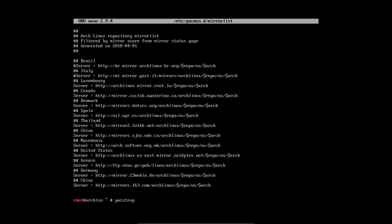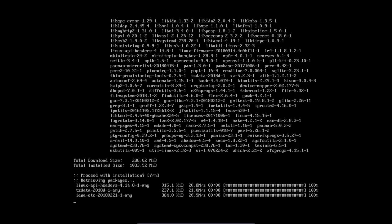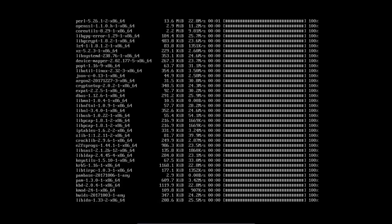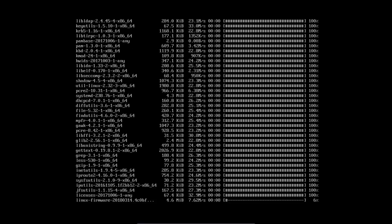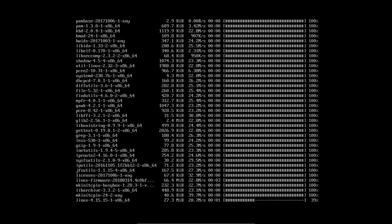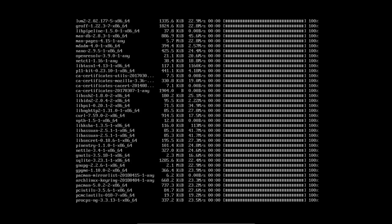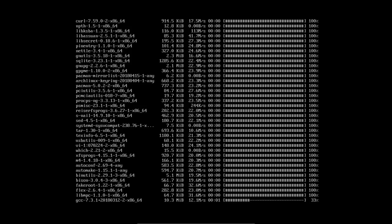Now we're going to see what the speed is when we do the pacstrap on /mnt. We install the base and base-devel packages into the /mnt directory — the hard disk we just mounted and formatted as ext4. The download is good: 24 megabytes per second. That's what I'm paying for.